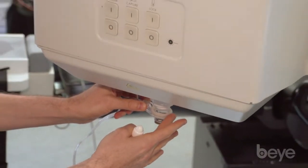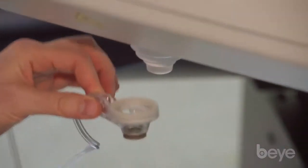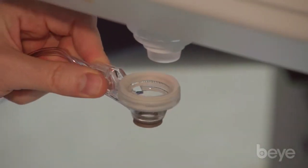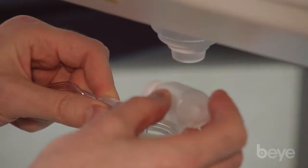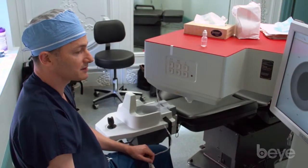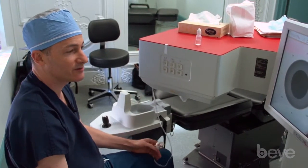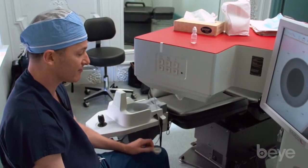The liquid optics interface is very gentle to place on the eye and very comfortable for the patient. It uses Balanced Salt Solution. Once we have a light suction on the eye, we apply water and the water acts as a lens to connect the eye to the laser, allowing for a very painless and comfortable delivery of the femtosecond laser energy in a safe manner.